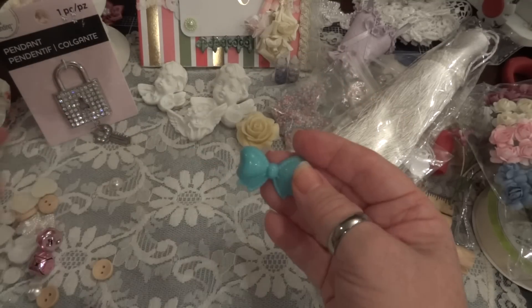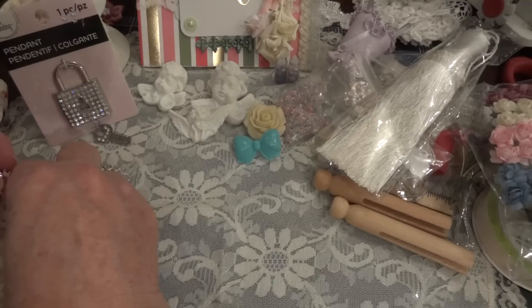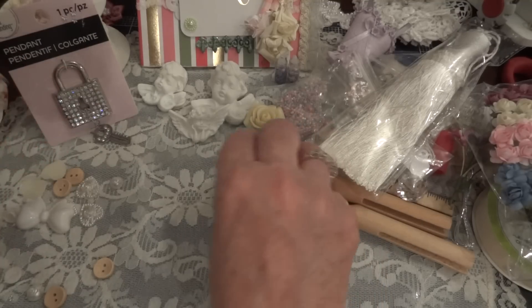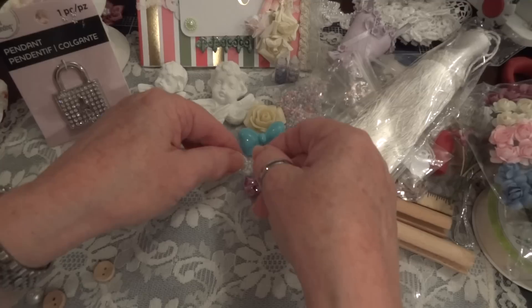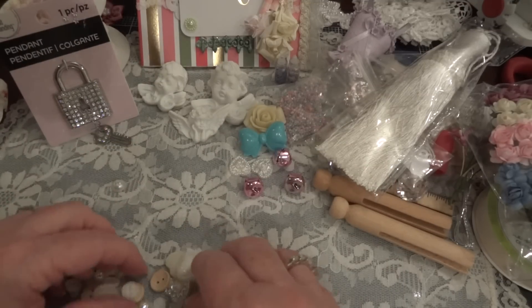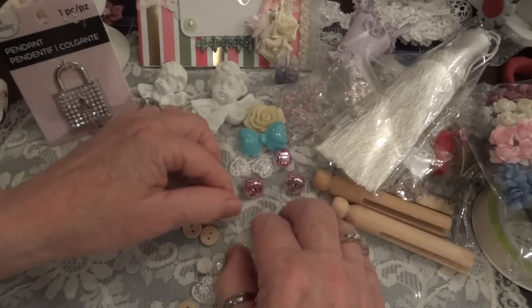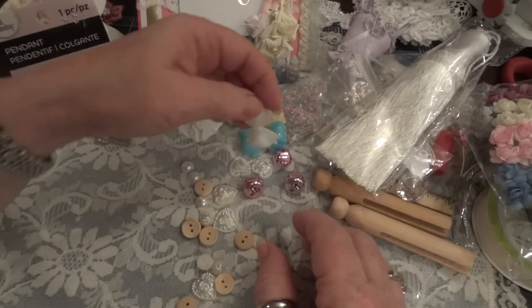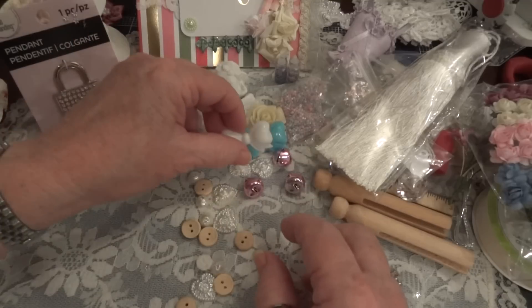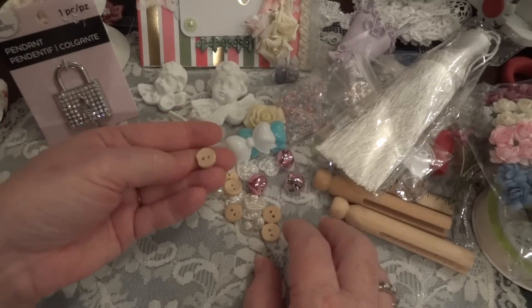And here's a bow, and some bells, and some more hearts, and buttons. Oh, you sent me tons of goodies to play with! Look at these acrylic pieces. Here's another bow, and acrylic cards, and wooden buttons.